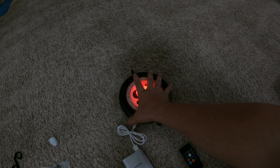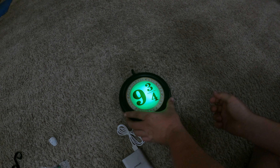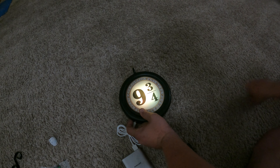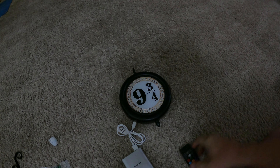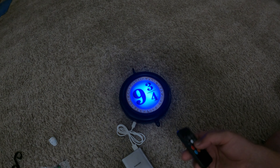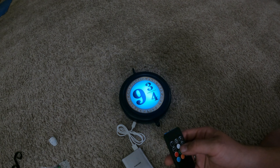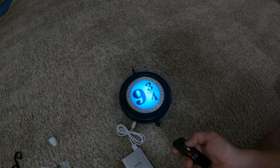The remote turns it on and off. Actually, you don't even need the remote — I hit the power button and it changed colors. I like that one. It's got a color-changing mode: red, green... if I hold it, it'll probably shut off, and I can turn it right back on. Pretty responsive. I can dim it down or brighten it up.